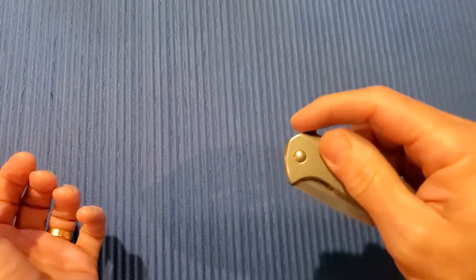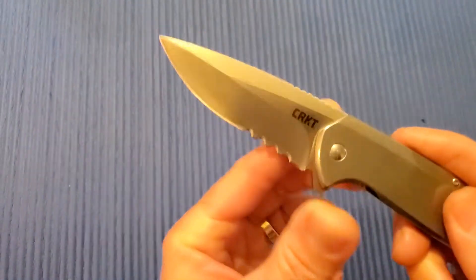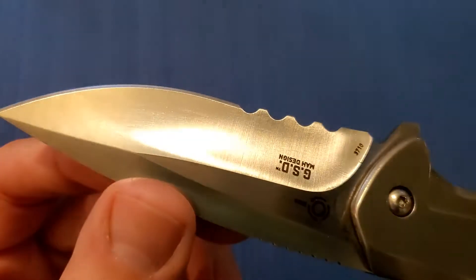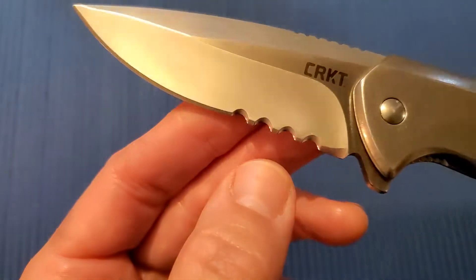Let's go over the specs real quick. 7.69 inches overall. 3.32 inch blade. 0.12 inches thick — very thin blade stock. Aus-8 steel, satin finish, nice hollow grind. Got great jimping — I really like how CRKT does their jimping.